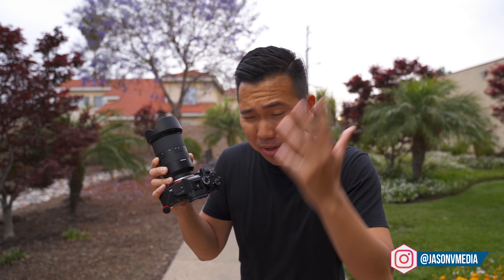Here we are at 50 with the G Master and it's doing really well. Nice, not bad — kept up extremely well. Very happy with that. Walking backwards — doing a phenomenal job. Very nice.